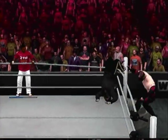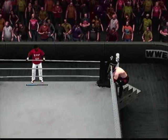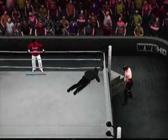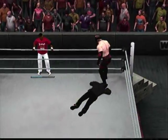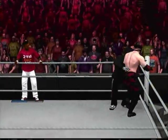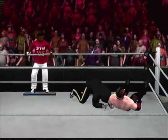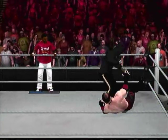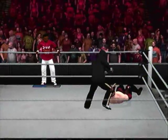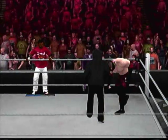Now putting Diamond in that tree of woe — Nightmare going to the outside, now pulling on the neck of Diamond. The neck is not supposed to bend that way — very painful looking move by Ronnie Nightmare. Diamond still fighting for all he's got in there, hitting the dropkick to the back of Ronnie Nightmare. Let's give Diamond his credit — he's hanging with Ronnie Nightmare right now.